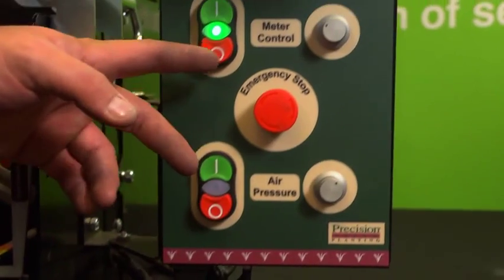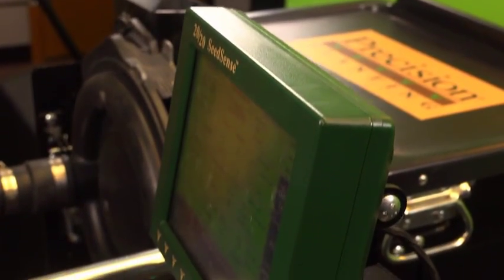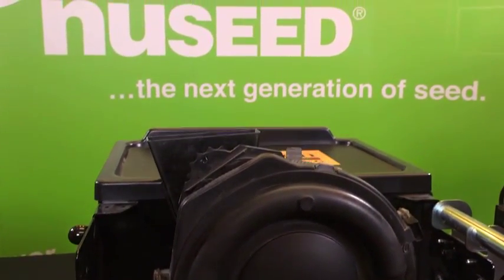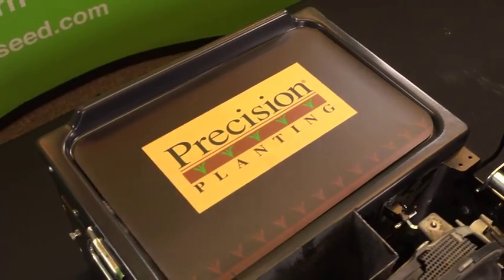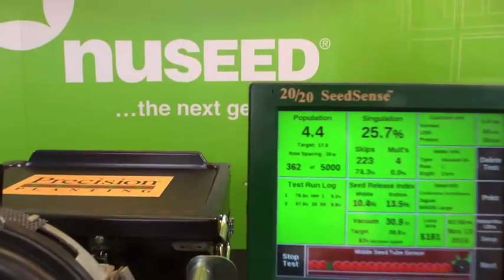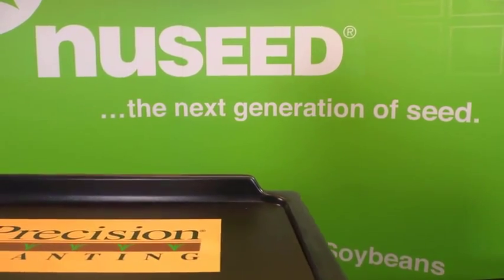Additionally, there are many other adjustments that can be made using the MeterMax Ultra and 2020 SeedSense monitor, and this test stand is the perfect place to make those modifications. Pre-testing your planting meters and making sure they are properly calibrated can give you a big leg up on the growing season, even before you step foot in the field. Maintain freedom in your farming by planting the seed you want in the best possible way.